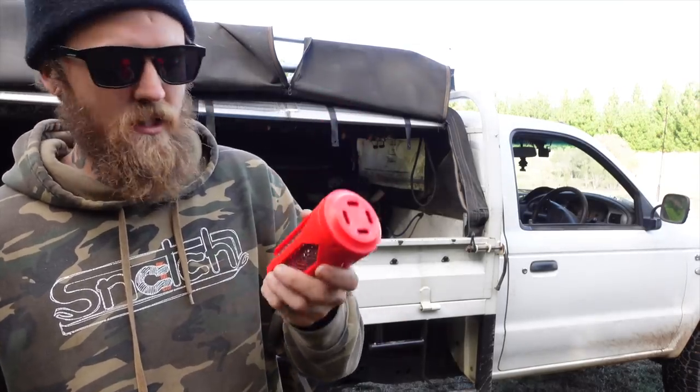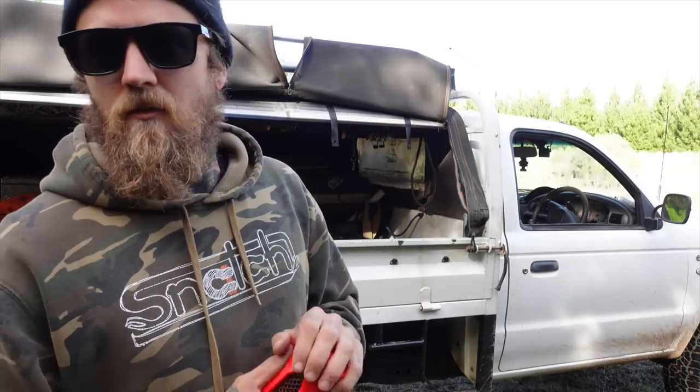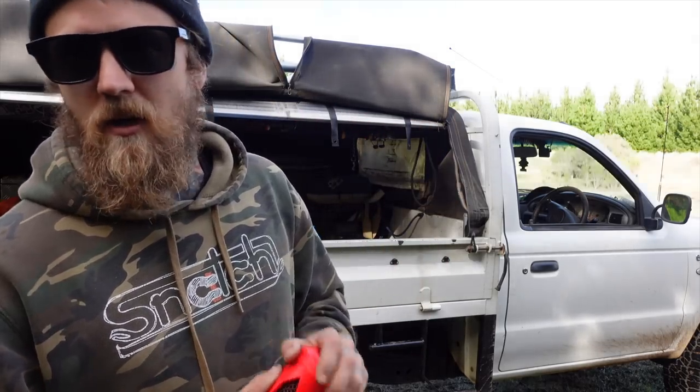Nice handy little piece of kit. We're going to load up two nets, we're going to chuck them into this dam here. Give it about 15, 20, half an hour. So here we go, let's get a net in.